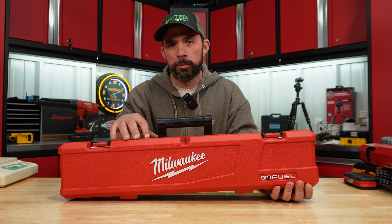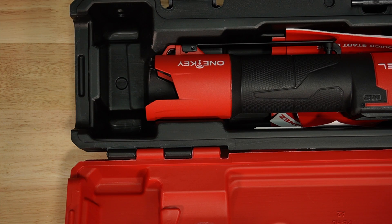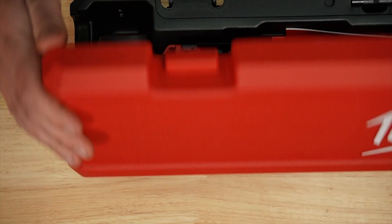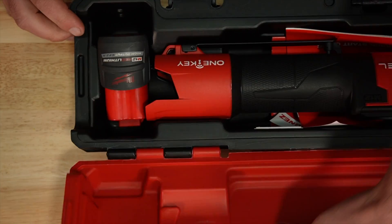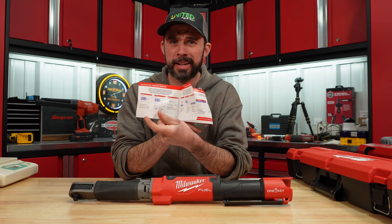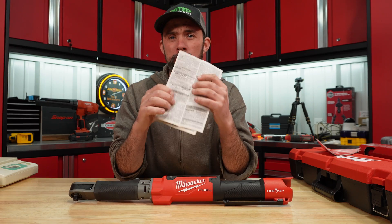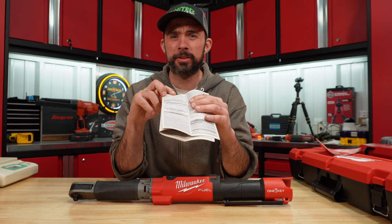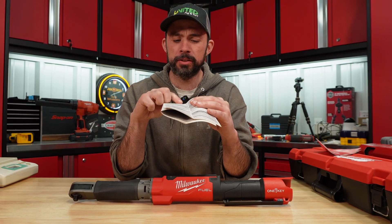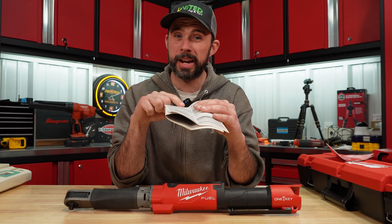It comes in a nice blow-mold case with a carrying handle. Inside the case there is a slot — I don't think it was designed to hold the battery, but it does seem to hold it quite well for storage. There's also a quick start guide and more detailed instructions. One thing I didn't care for: under the accuracy certification note, once the tool has exceeded 5,000 cycles, it will be out of certification and will expire after 14 days.